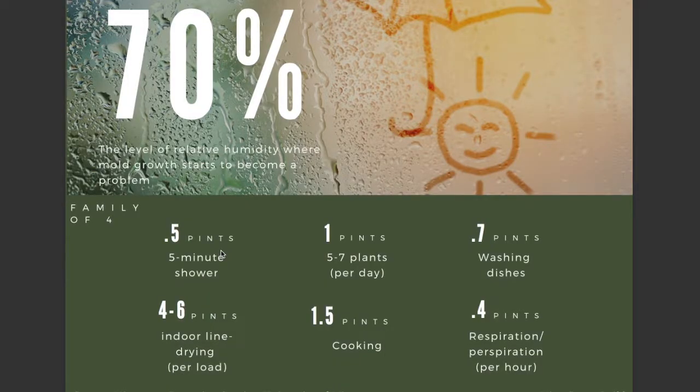So what exactly adds moisture into the air? 70% is the relative humidity where mold growth starts to become a problem. Relative humidity — what that term means is it's relative to the temperature of your home. Let's go over exactly what adds water into the air. Here's just some simple numbers.